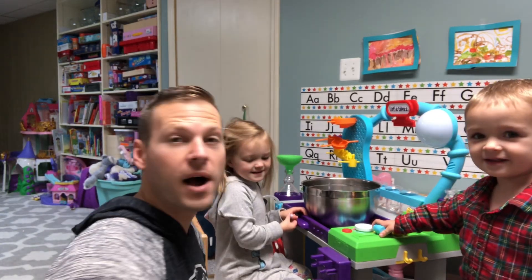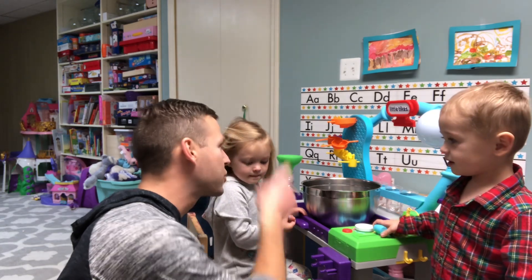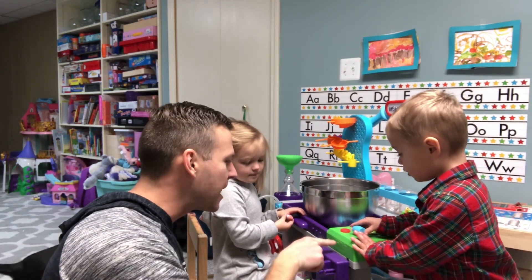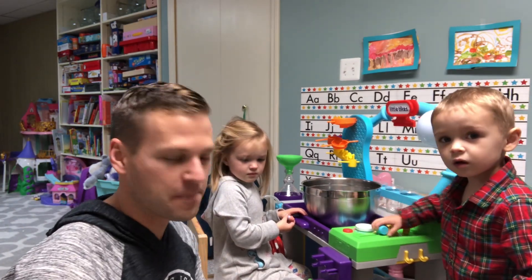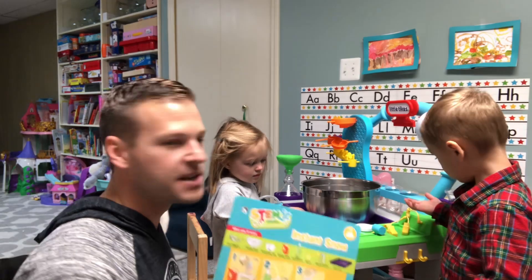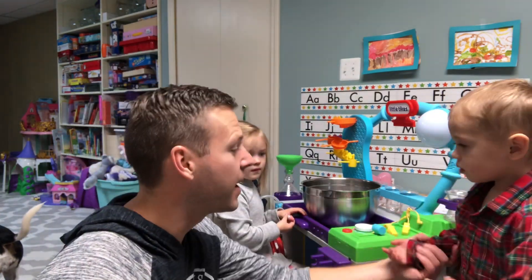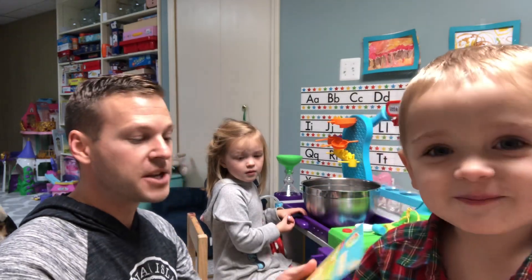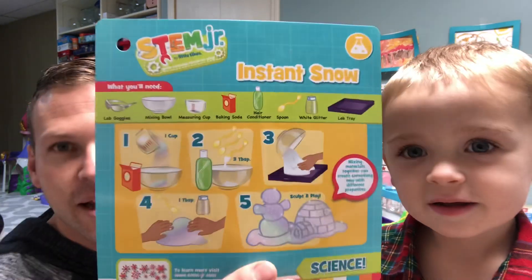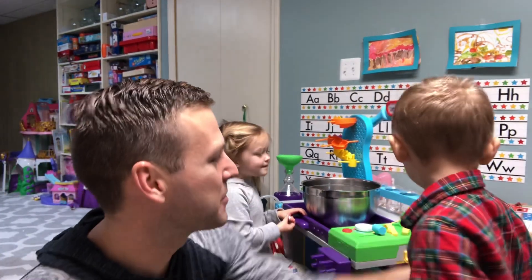Hello everybody! For Christmas we got this cool scientist set called STEM Junior by Little Tykes, and it's actually super awesome. It comes with all of these cards that really break down what you got to do. Today we are doing this one — Instant Snow. You excited? Come over here, grab your chair.